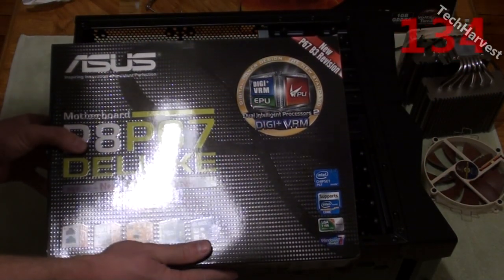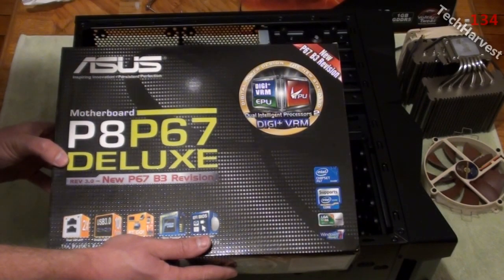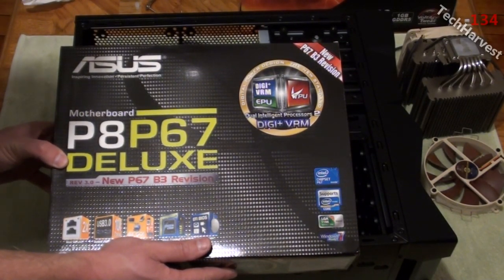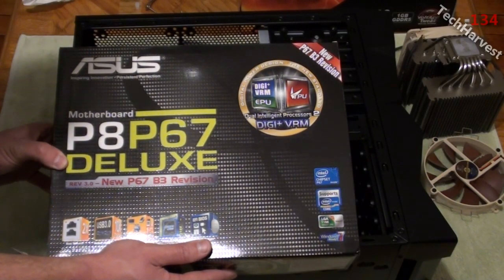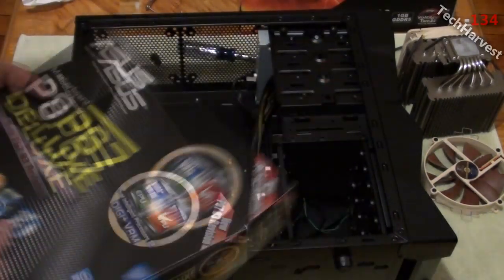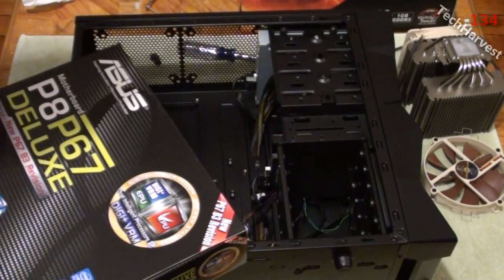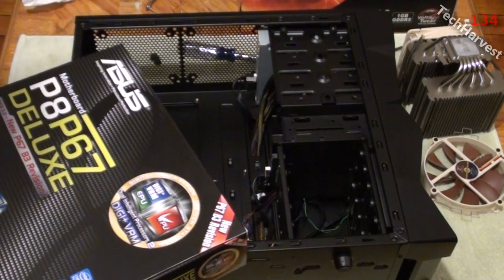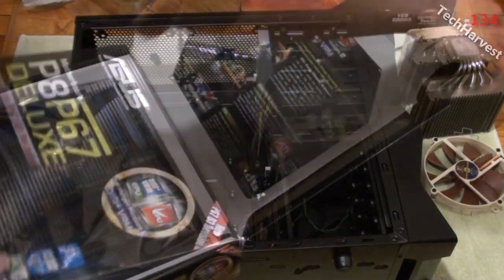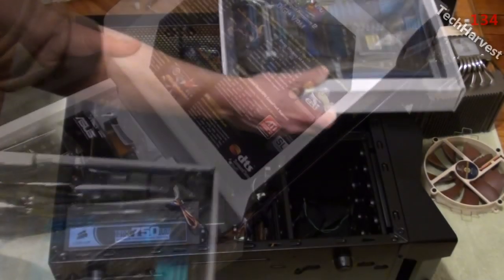This is the new motherboard I'm going to put in - the P8P67 Deluxe, top-of-the-line Sandy Bridge motherboard. I'm going to put a Core i7 Sandy Bridge processor in there. If you want, you can check out the unboxing of all the components - anything I'm pulling out or putting in, I have unboxings for all of them, so check out my channel.